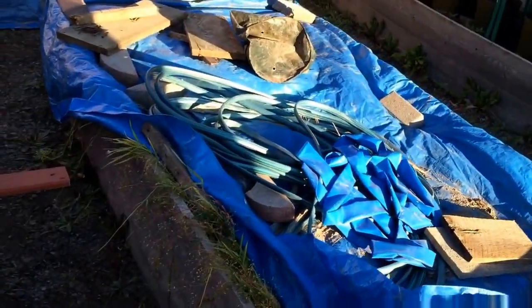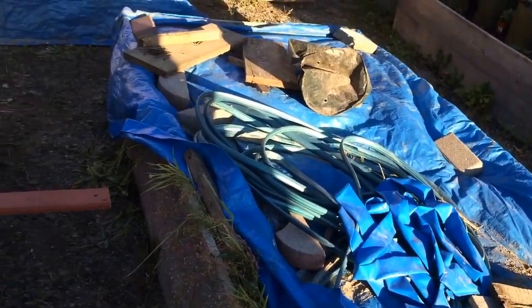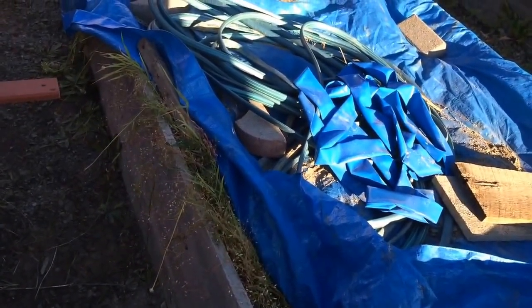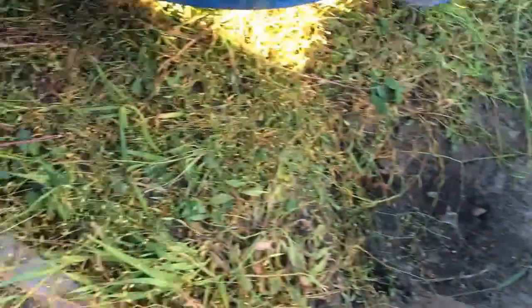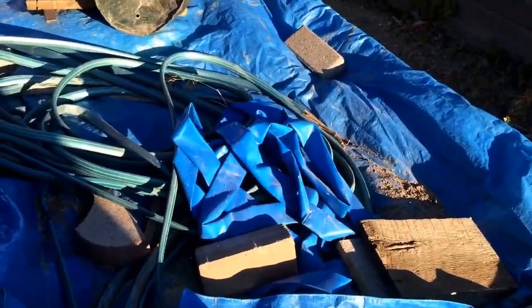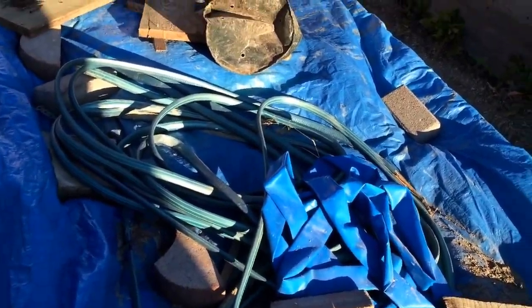These are the beds that were here. There's really nothing wrong with them but they're just not working for how I garden. As you can see they're just full of weeds, so it's been taking me hours to clean these boxes out and get them moved.